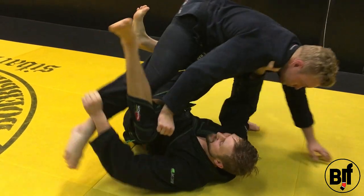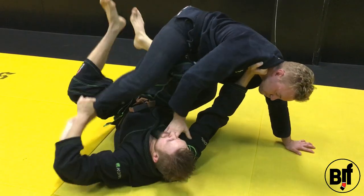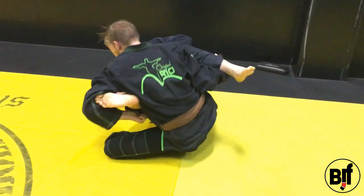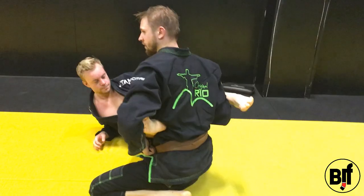Once I have him over me, I'm going to extend and make space. For this space, I'm going to do the Single X card. Then you just have to reach for the other leg to get this.